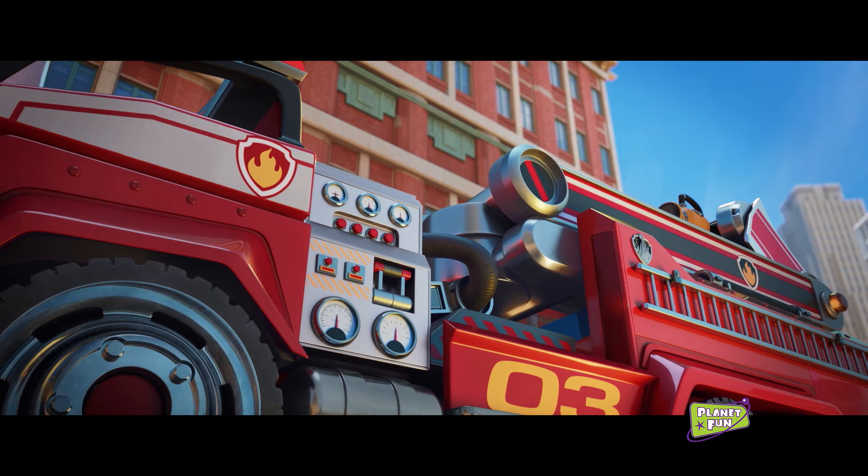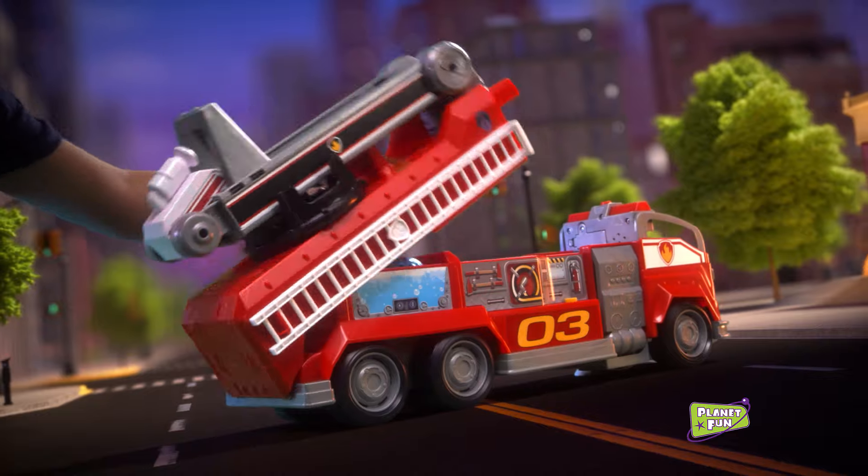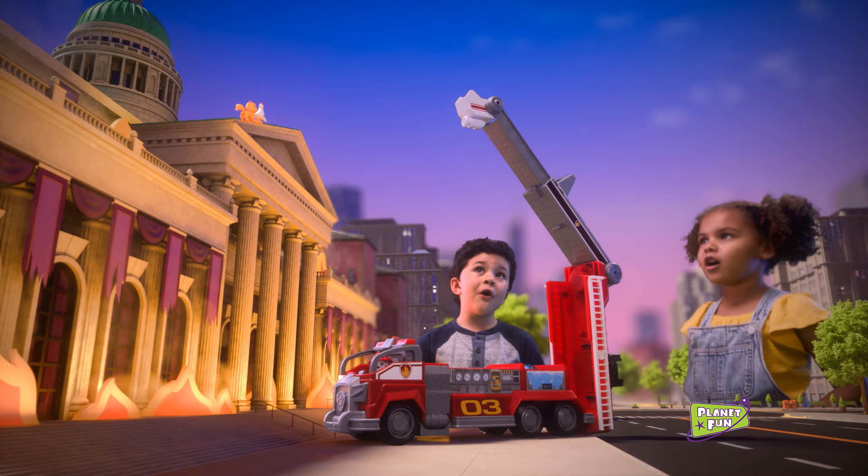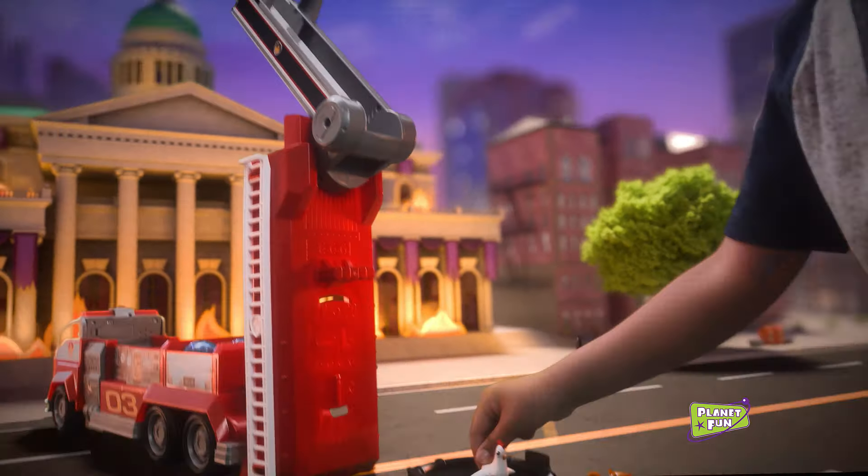We have to rescue the animals. Let's transform to ladder mode. We need to go even higher. Whoa! Slide them to the net. Nice.